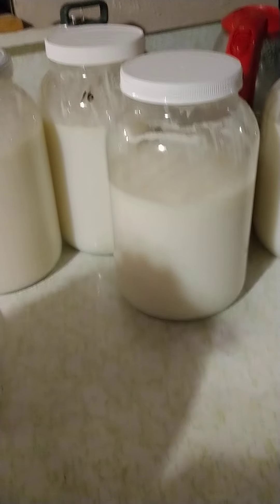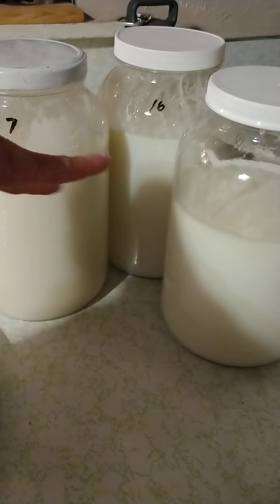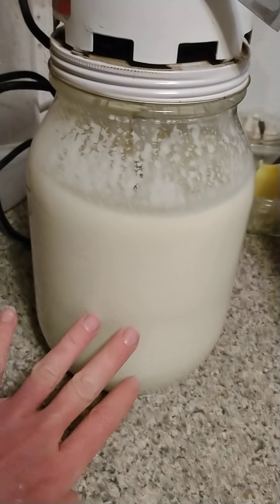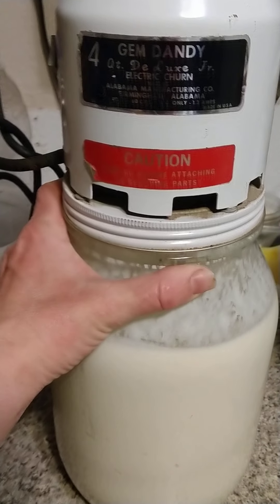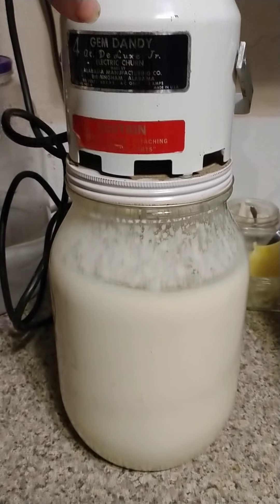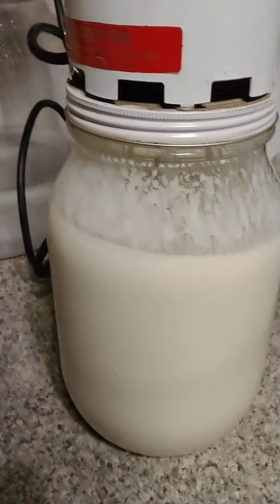We have a lot going on in the kitchen right now with our older milk — today is the 19th, so this is milk from the 16th and 17th. We've skimmed the cream off. In this jar is an amazing little gem called the Gem Dandy four-quart deluxe junior electric churn. It's a vintage electric butter churn — I'm sure we found it at a garage sale or estate sale. She is working away making butter out of the cream from those four gallons.